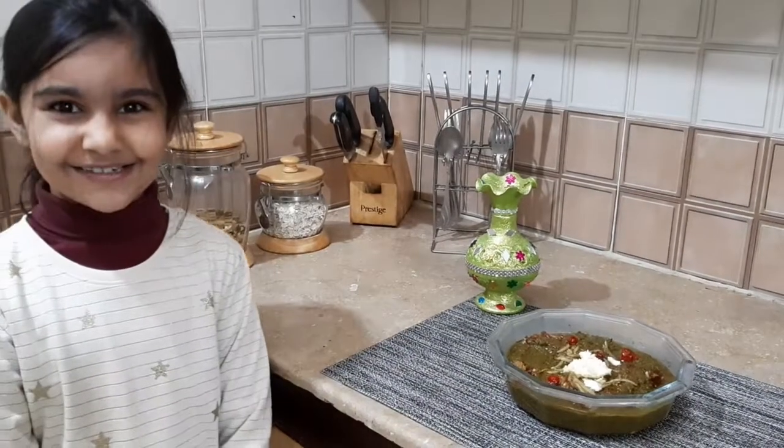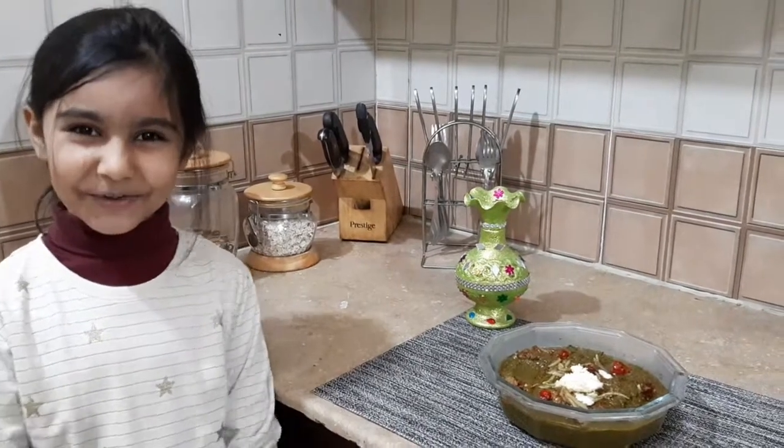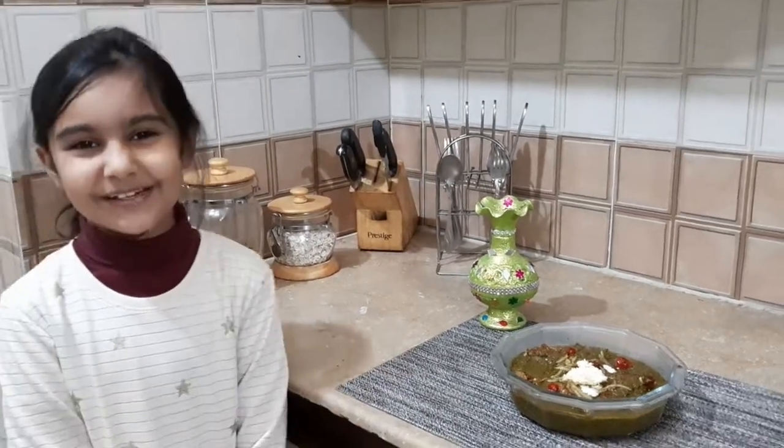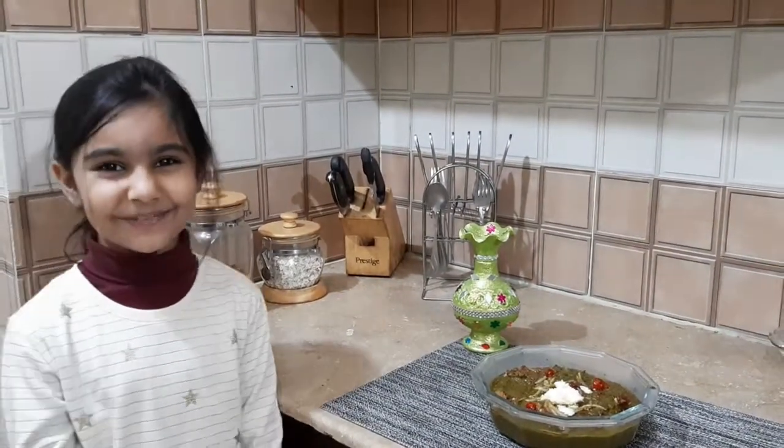So friends, our delicious Sarson ka Saag is ready. I hope you like my recipe. If you like it, then share it, subscribe, and don't forget to hit the bell and like it for more videos.